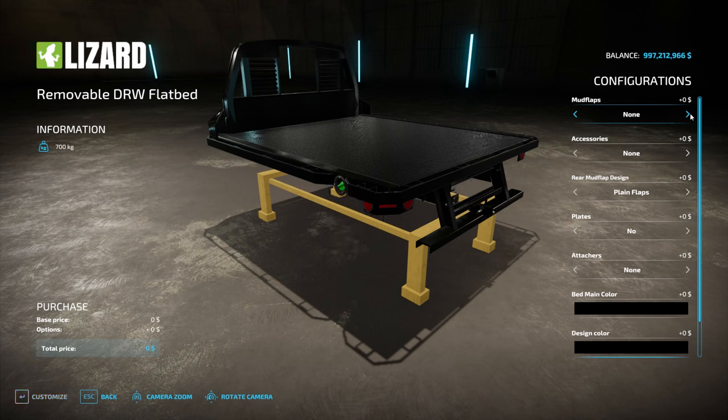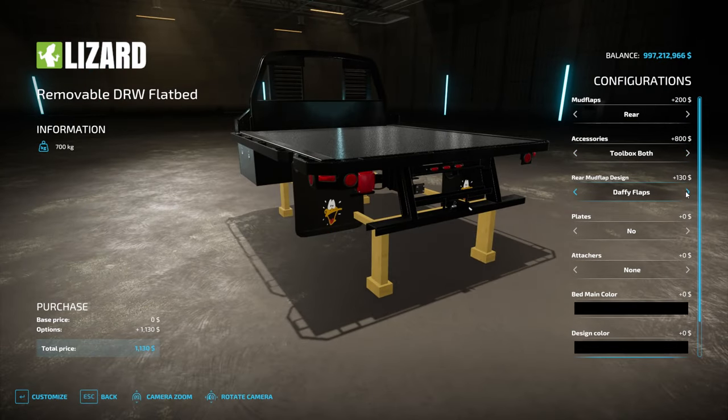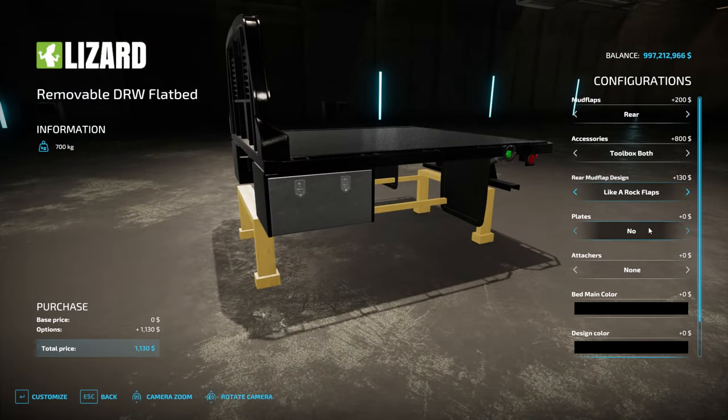Accessories: none. Toolbox — both toolboxes, and I'm gonna need another fuel tank. Plane Chevy, Daffy Duck, Easy Does It, Genuine, Garfield flaps — oh no, we have to do the Heartbeat of America. Do your flaps — keep on truckin', like a rock. We gotta do 'Like a Rock' because I love Bob Seger. There are so many options. We'll do 'Like a Rock' just because I'm a Bob Seger fan.